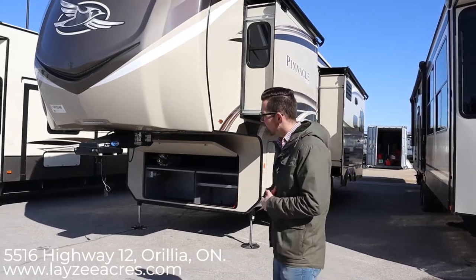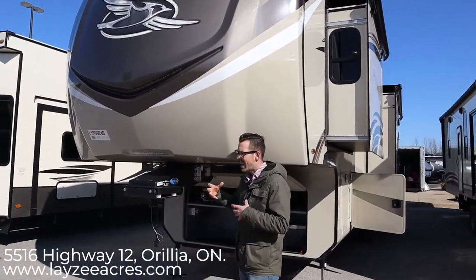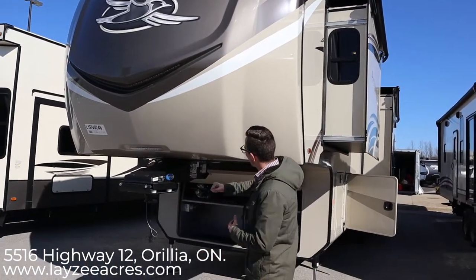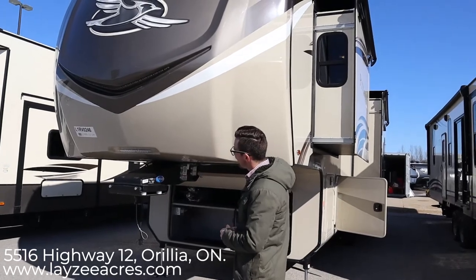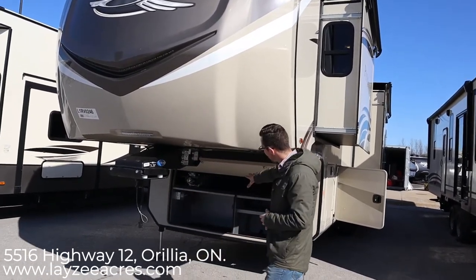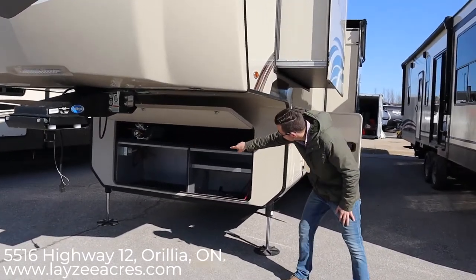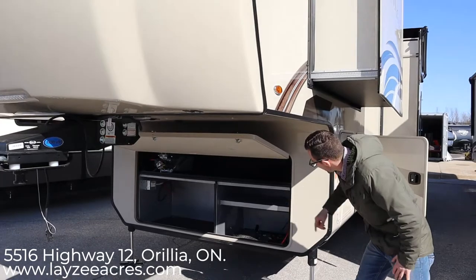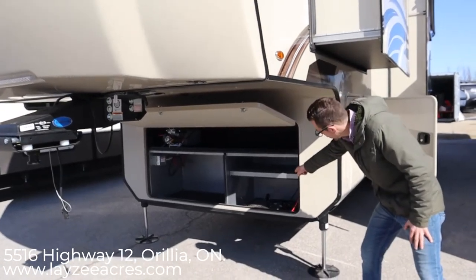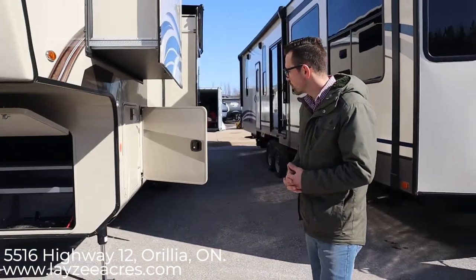Right up front we have our Moride Pinbox. This travels front to back three inches, which helps eliminate the chucking. We have a full fiberglass front cap with lights underneath and lights right here. There's some rougher storage underneath the gooseneck, prepped for a generator, plus some other random storage. Down here is where your battery goes — we include one battery and there's space for about three more.